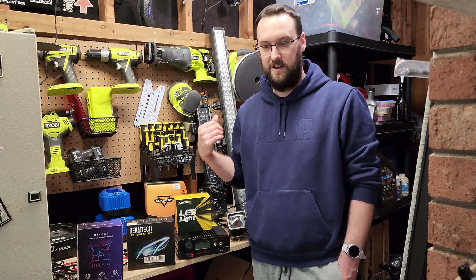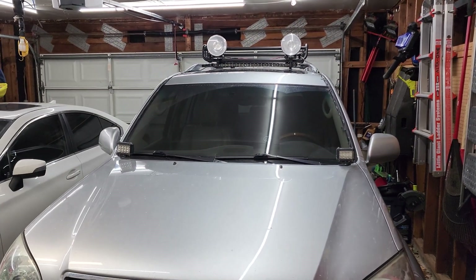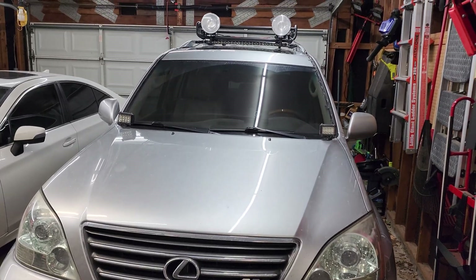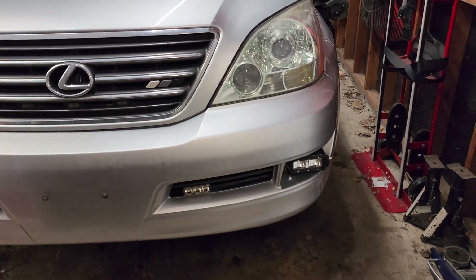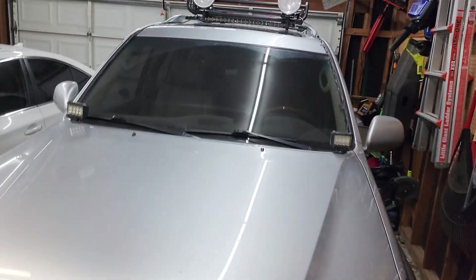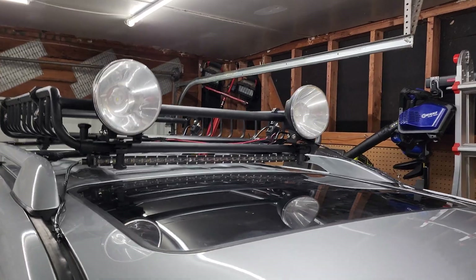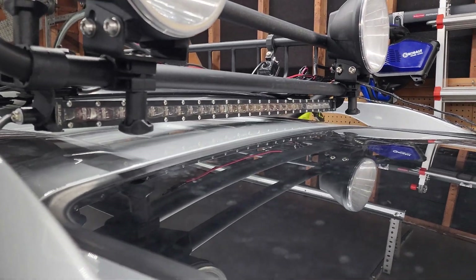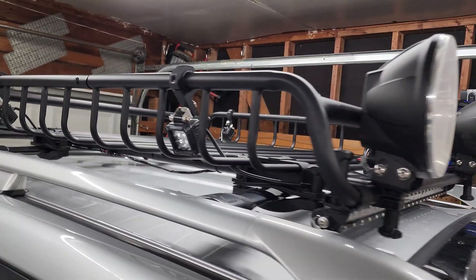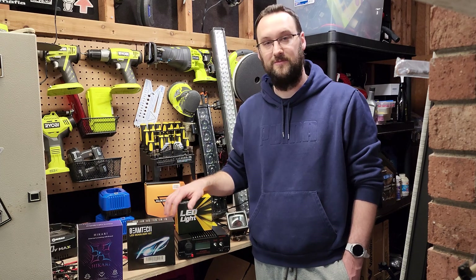I'll be starting with the ones I already have, which I'll show you in a second. I've been modifying my vehicles with lights for a while — this is my current vehicle, a 2006 Lexus GX 470. I've got some daytime running lights here, LEDs in the fog light area, some ditch lights with side shooters, two spot beams, a slim floodlight, and four little two-by-two inch square LEDs for side lighting. That's basically it — stay tuned for future videos, thanks for watching!